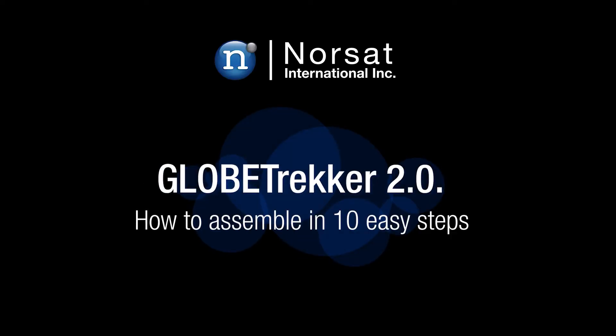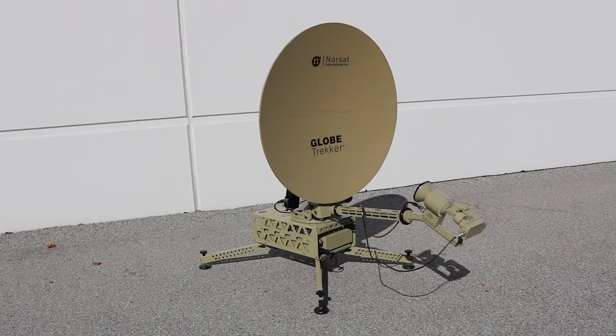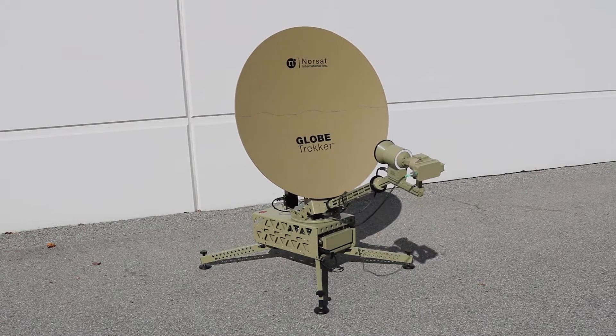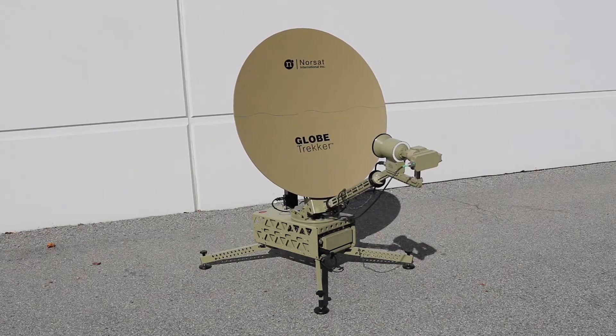NORSAT's Globetrecker 2.0 is the world's most intelligent flyaway satellite terminal with easy one-button operation for tool-free assembly. Learn to assemble it in 10 easy steps.